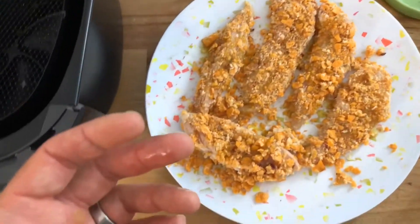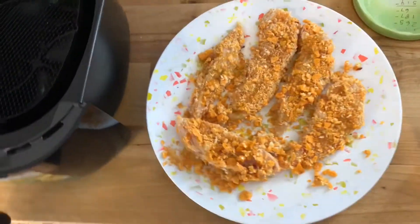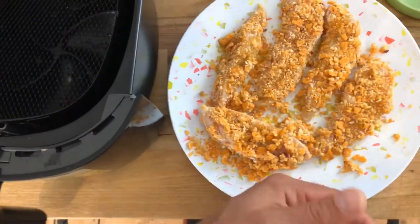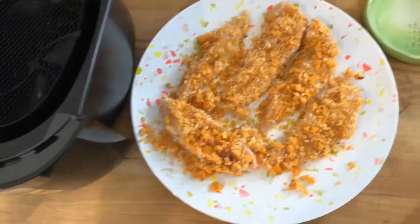Since I didn't have a spritzer for olive oil, I just kind of drizzled it over the top. I'm sure that won't be anywhere near as effective, but this is just my first attempt. These will probably become something I eat every couple days.